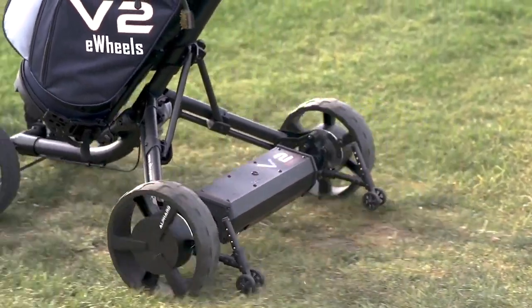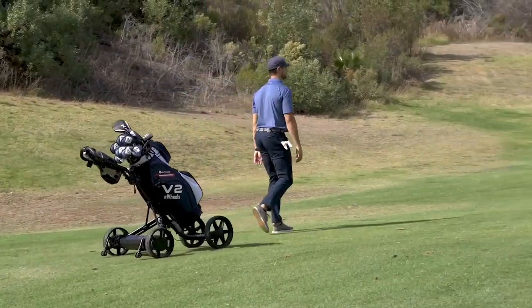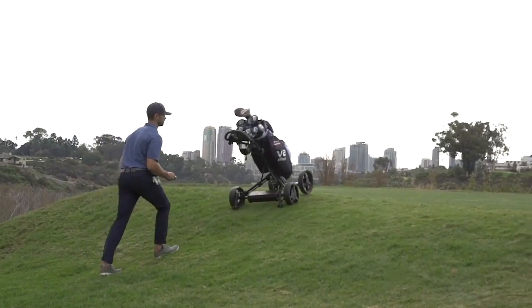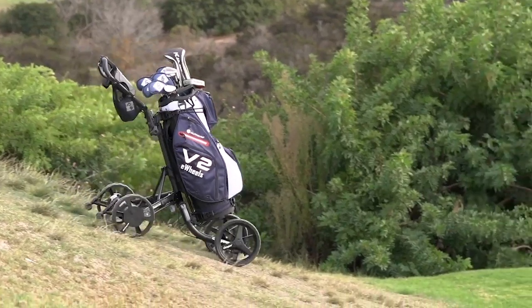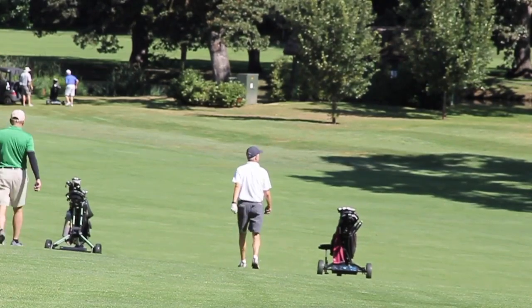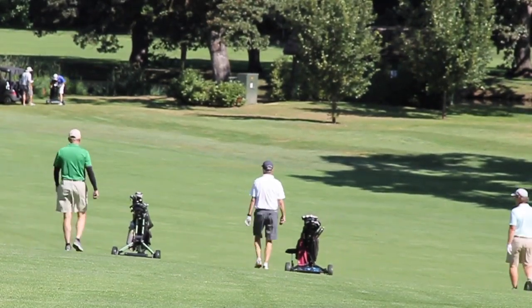It can also sense your direction, so Clubbooster stays with you at every turn. An upgraded 6-axis internal gyroscope detects the terrain of the golf course and ensures Clubbooster stays on a straight course. The powerful dual brushless motors make going up any hill a breeze, and automatically slow the cart when going downhill.